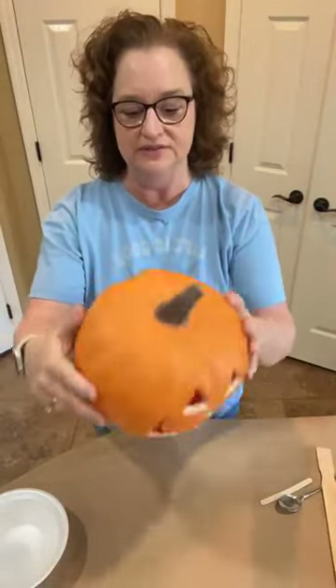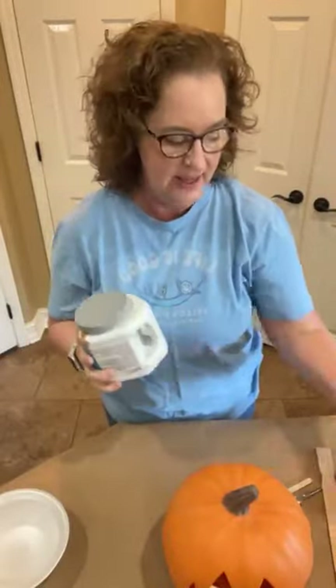So here's what you need. You need a pumpkin — this one is from Lowe's, it's just a hollow pumpkin, it does have a light, but you can get them from Michael's, whatever. They don't have to be hollow. You need some paint, and you need some baking soda, and that is it.